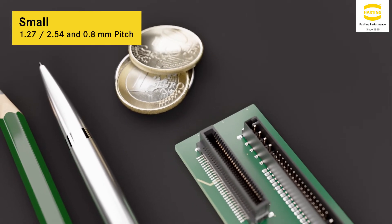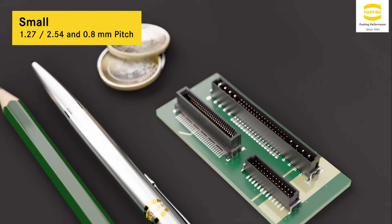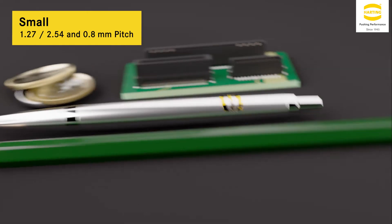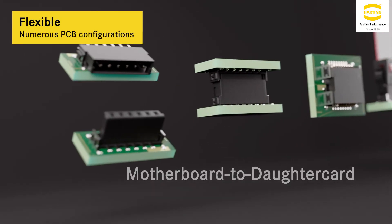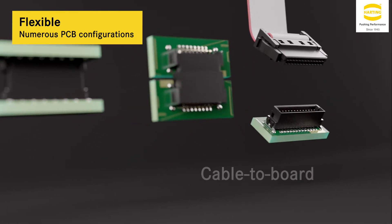Harflex features small contact pitches to give you more contacts in less space — the best way to miniaturize your next device generation. And by the way, which PCB configuration do you need? Motherboard to daughter card, mezzanine, extender card, or cable to board?